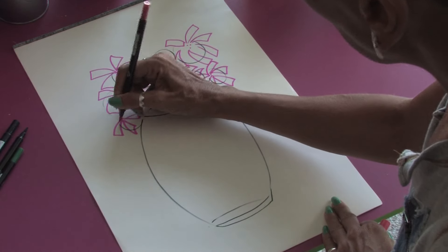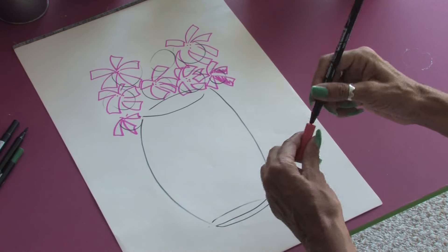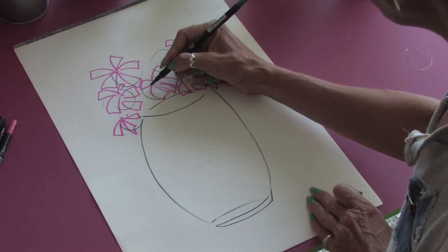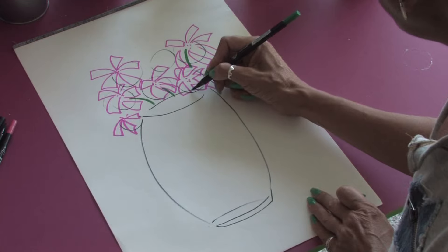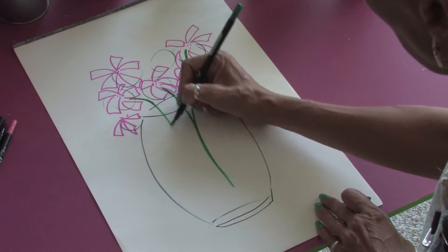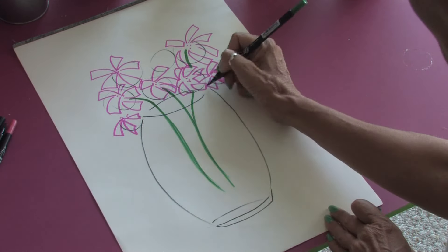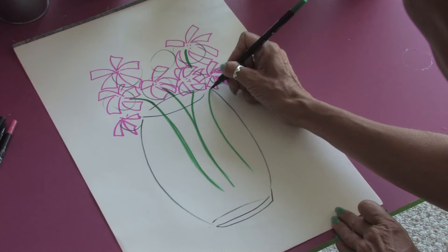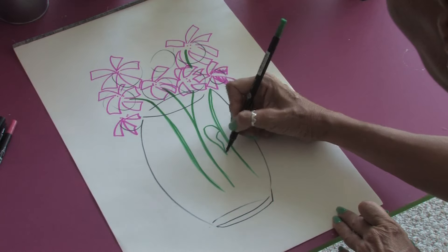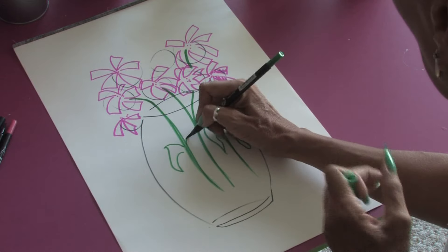And you can always come back after and fill in more color. For now, we're going to take our green and start drawing in where the stems are going to go. And as this is a glass vase, you're going to see the stems coming in and floating into the water. So you're just going to draw your green lines down, and you might want to add some leaves in that will show through the glass vase.